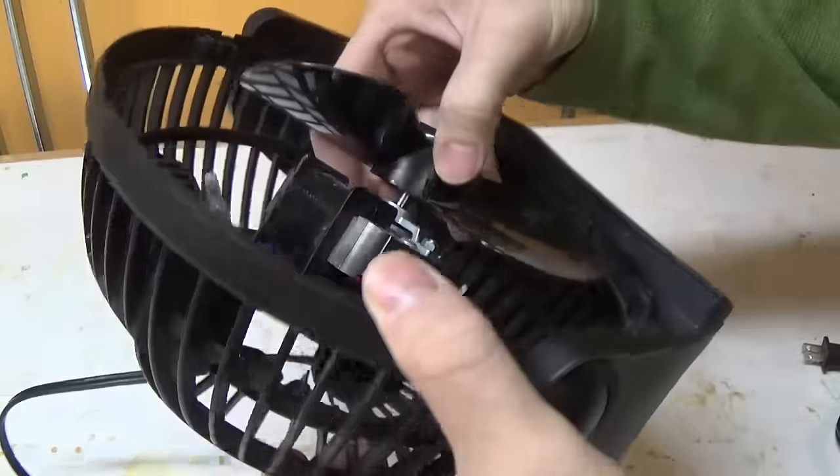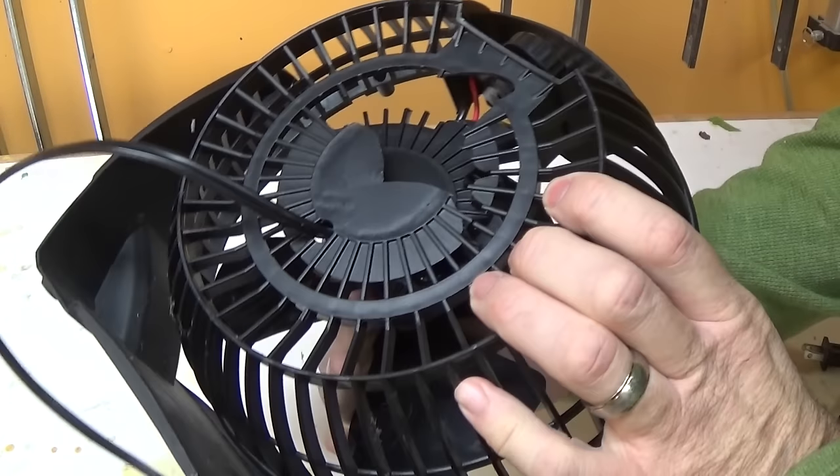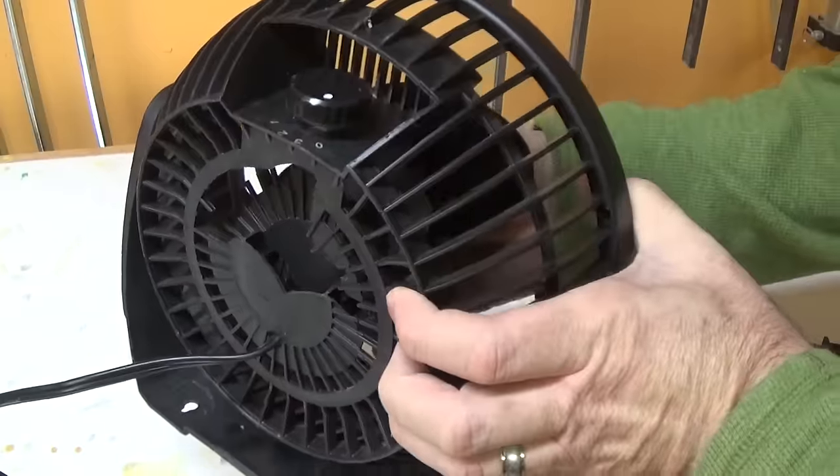So I think the first thing we need to do is take this switch off, and we're going to have to pull the fan right out of there because we really need to have some space to work in.